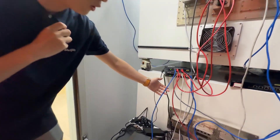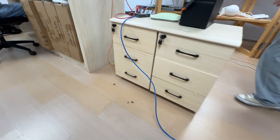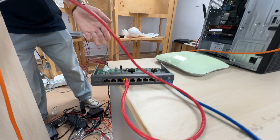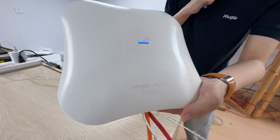As you can see, we've got a cable connected to the internet, and down inside it is connected to our RG router, and then it is connected to our RG RAP 72 Pro.